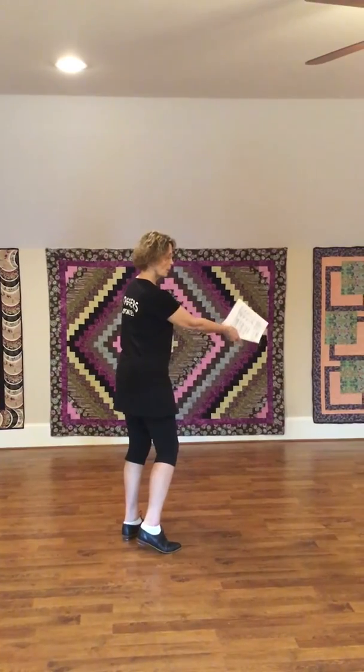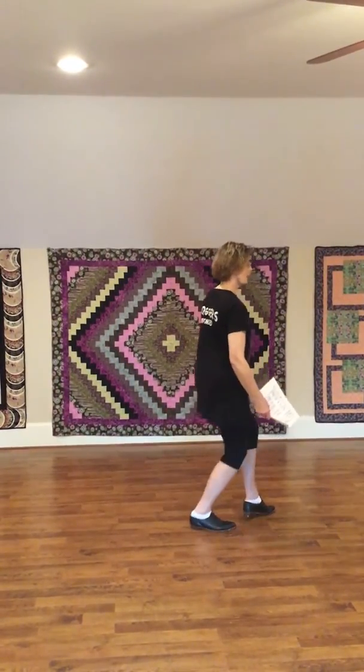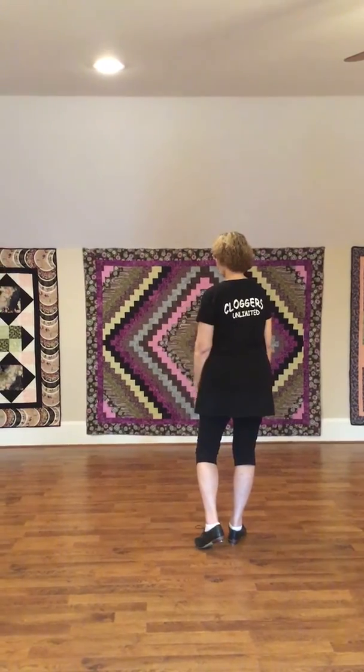Then you're going to go and do it this way. Double step, double cross, slide, step, drag, step, slide, step, drag, step. And the basic step. Then you do it once more this way.